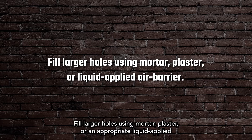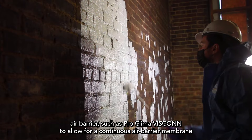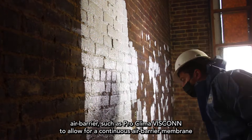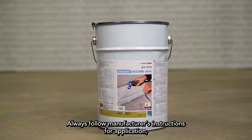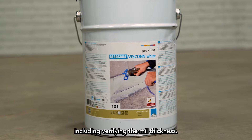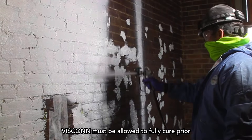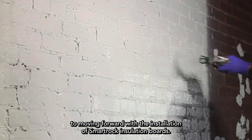Fill larger holes using mortar, plaster, or an appropriate liquid applied air barrier, such as ProClima Viscon, to allow for a continuous air barrier membrane. Always follow manufacturer's instructions for application, including verifying the mil thickness. Viscon must be allowed to fully cure prior to moving forward with the installation of SmartRock insulation boards.